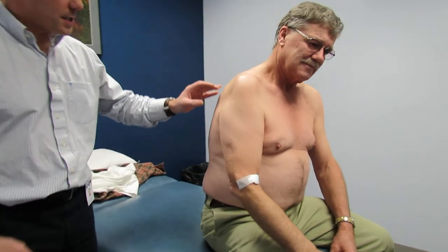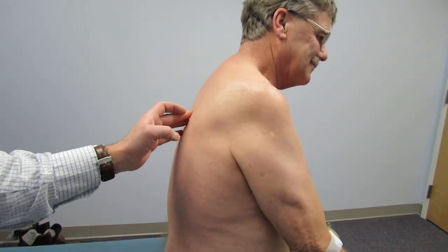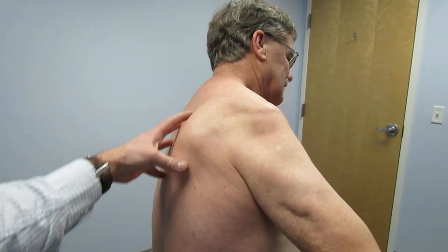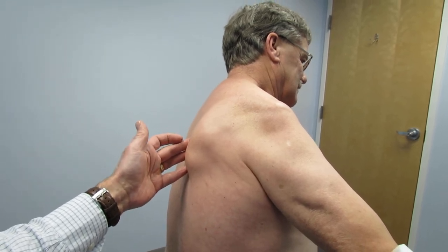Coming around this way, you'll notice the significant atrophy in the deltoids, but also notice this — if you can lift your arm out to the side, Romeo — he has significant instability of his periscapular muscles. He has some winging of the scapula and very likely a long thoracic nerve palsy also.